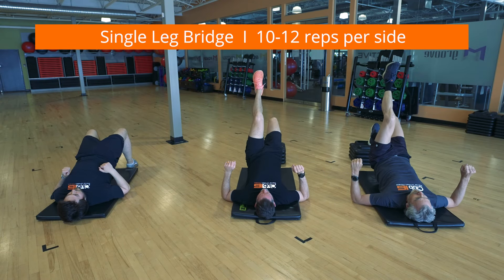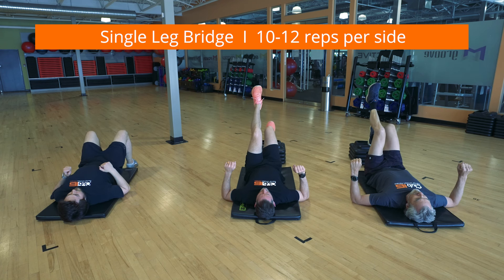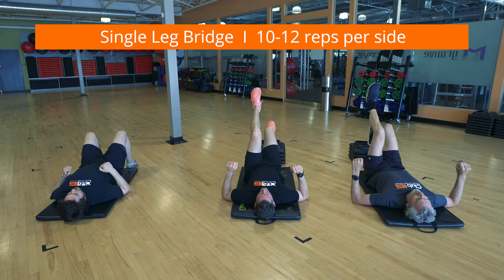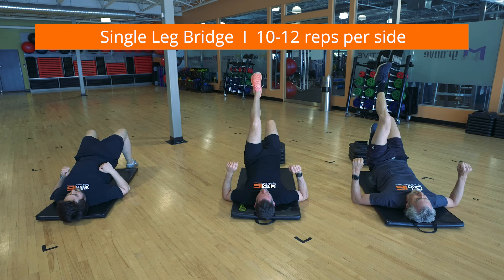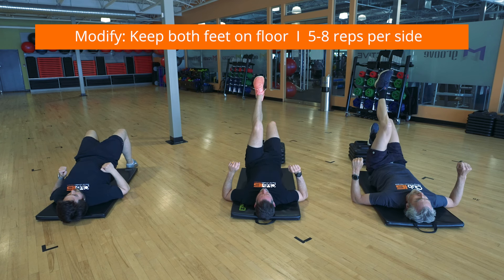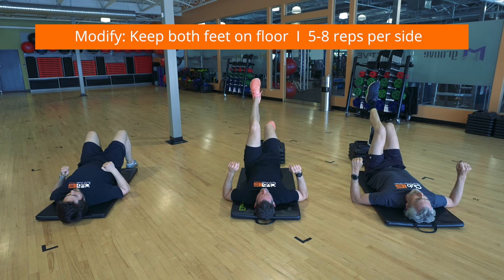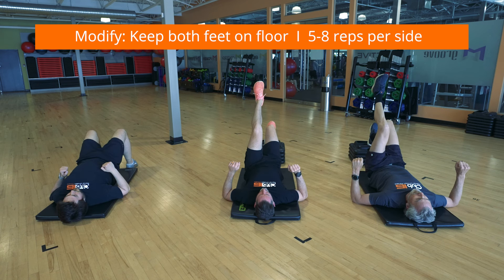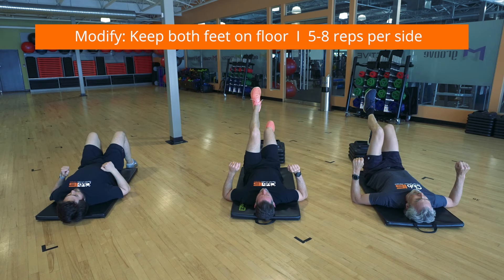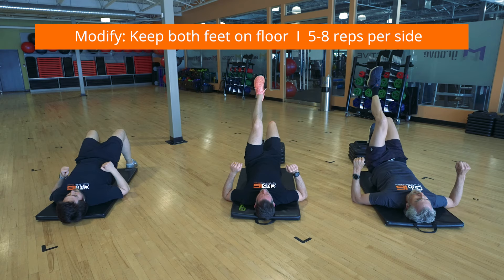Put your feet up onto a chair with flat feet, your knees bent to around 90 degrees and your feet hip width apart. While maintaining a straight lower back, lift one foot off the chair by bending at your hip. Lift your bottom off the ground by pushing through the leg on the chair until you are straight from your shoulder to your knee. Hold for a second, then slowly lower back down to the start. This is a demanding compound movement designed to bolster your glutes and hamstrings while building a strong lower back.